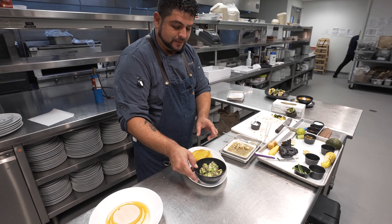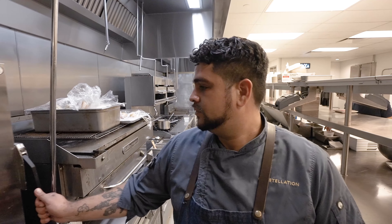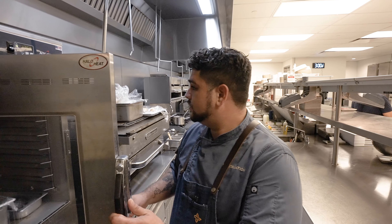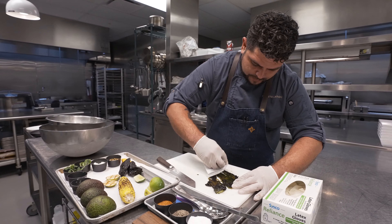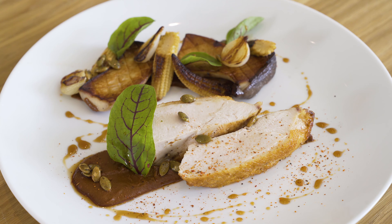I've been in Florida for almost 10 years now, and prior to that most of my professional cooking career happened up north, in Boston and mainly in New York. Hello, my name is Jair Solis. I'm the chef here at the Norton Museum since 2019 when we reopened. I started as a sous chef and I've been recently promoted to executive chef.